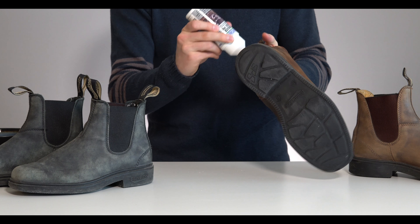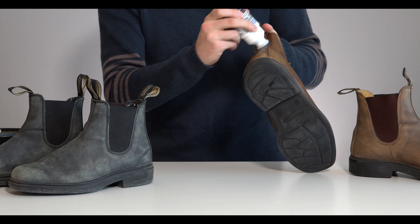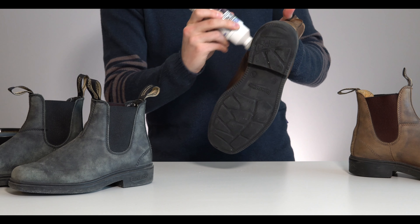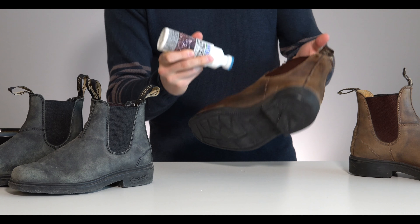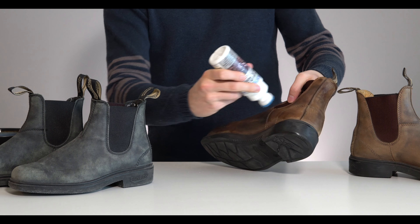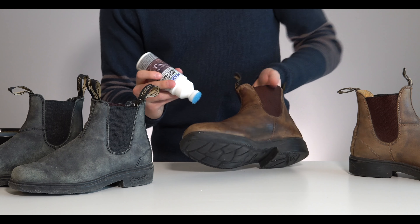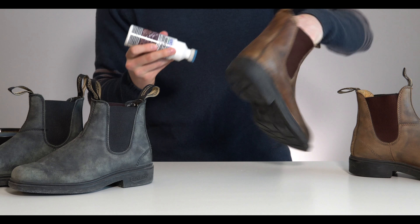It somewhat depends how you prefer the finish of your boots. Some people like a slightly faded look. Some people, like my dad, like to oil them heavily until they look like they're straight off the battlefield in World War I. I like mine somewhere in the middle — a little bit worn, but still looking nice and new.